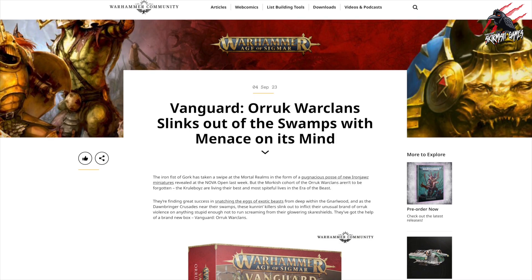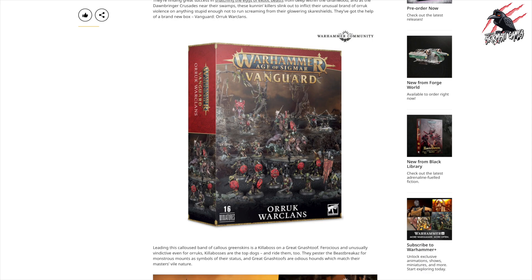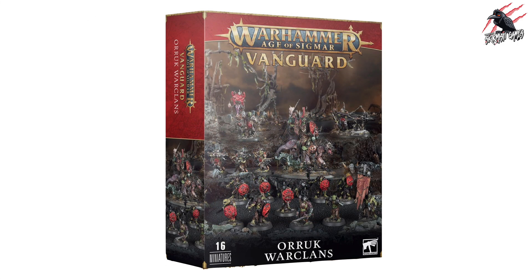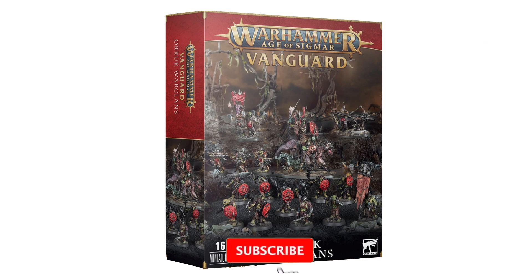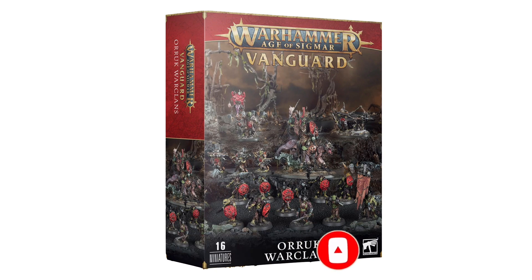Last week we saw some fantastic reveals at the Nova Open for the Orruk Warclans — the Iron Jaws in particular — but now it looks like we're getting even more Orruk product as the Vanguard box set has been revealed. In this video I'll go through all the contents, have a look at the miniatures, break down the prices, compare it to how much they'd be individually, look at some other options where you could get these miniatures to maybe make some savings, and also look at what you could add to this Vanguard if you wanted to expand your army and concentrate on the Krulboys in particular.